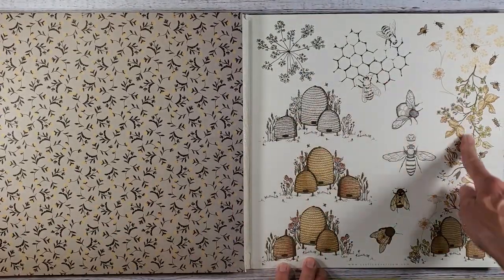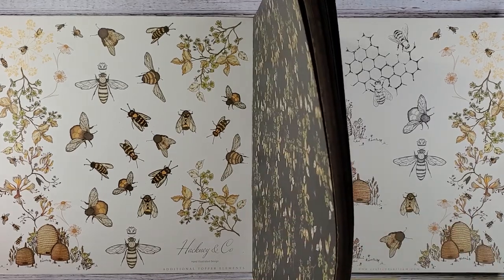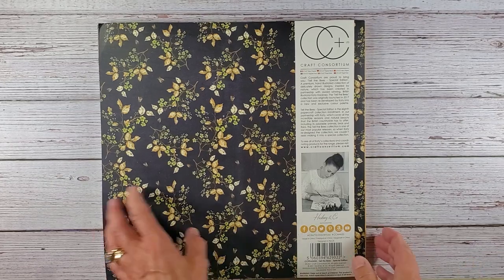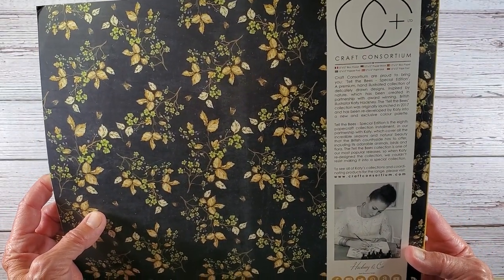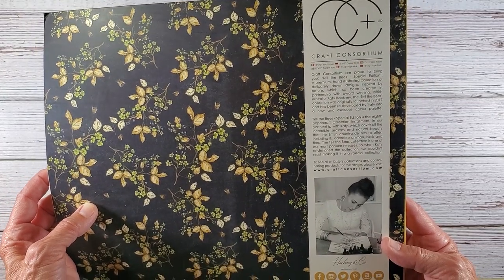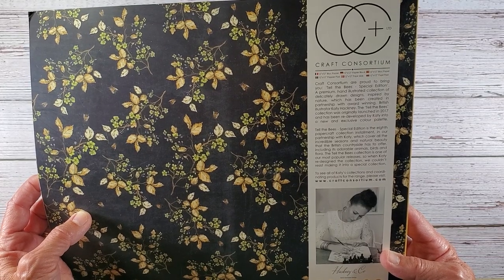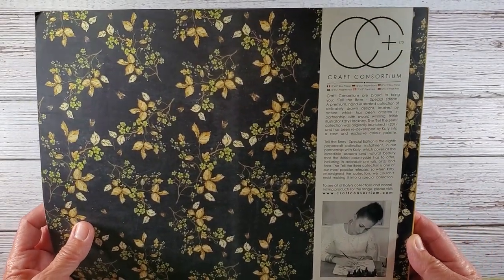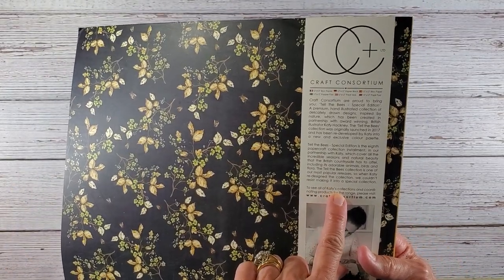Here's the back, so you can see the two different elements that you can fussy cut out. This is designed by Hackney and Company — it doesn't give an individual person's name. Well, her name is Katie as well — it's redesigned by Katie into a new and exclusive color palette. 'Tell the Bees Special Edition' is the eighth paper craft collection installment in their partnership with Katie. So this is a different Katie — it's not Katie Putt. This one is spelled K-A-T-Y.